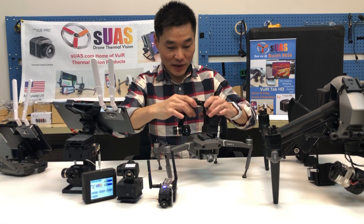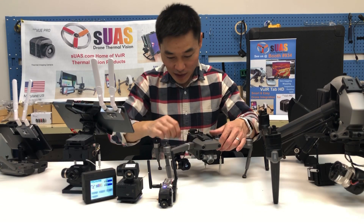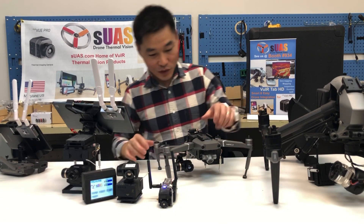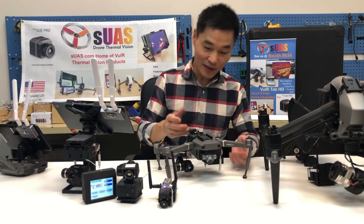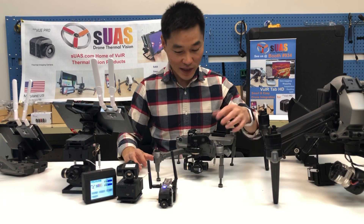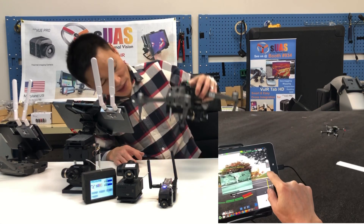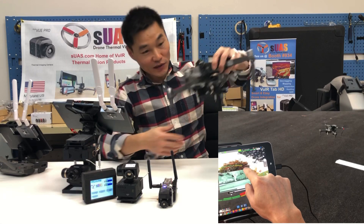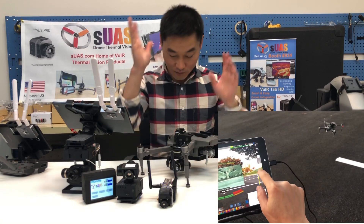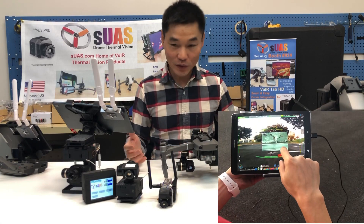Here I can mount it onto the Mavic 2 and we have test flown it many times — it works very well. It doesn't affect any of the signals for the Mavic like GPS. It also doesn't block any of the downward, forward, upward, or rear sensors of the Mavic, so you can fly with full confidence.